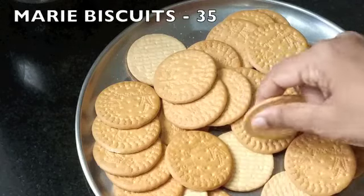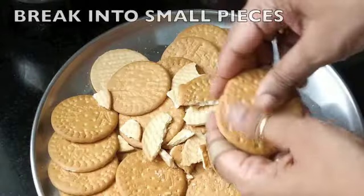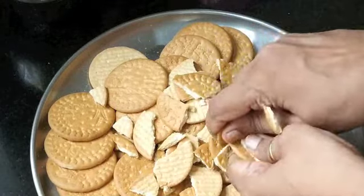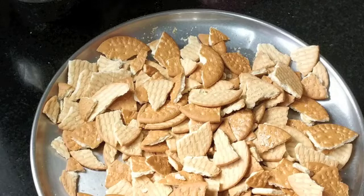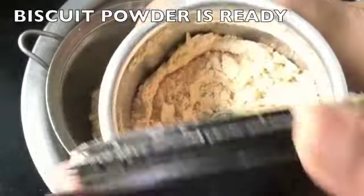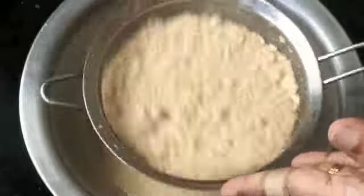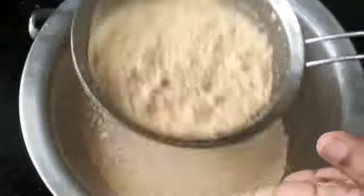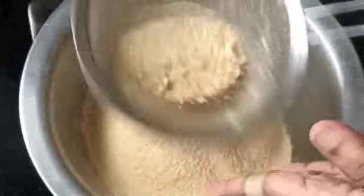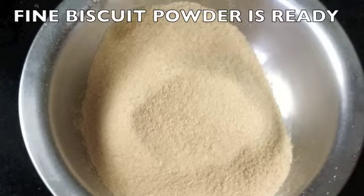As I said, I've taken 35 Marie biscuits — this is the packet I took them from. I'm breaking them roughly into pieces so that it's easier to put in the blender. Transfer into a blender and make it into a fine powder. Pass this powder through a sieve; we don't want any big particles. Discard the large pieces because they might cause the gulab jamun to break. The biscuit powder is ready.